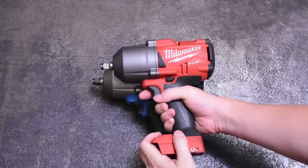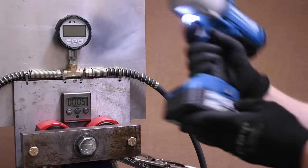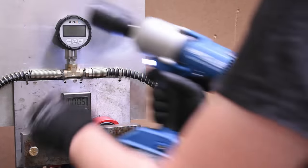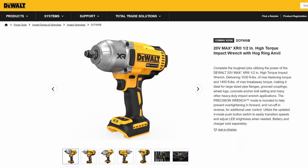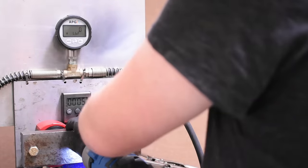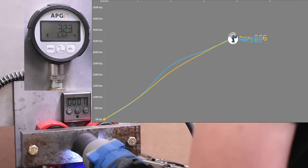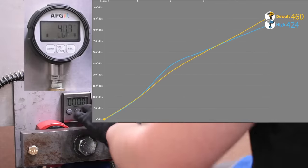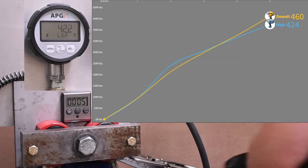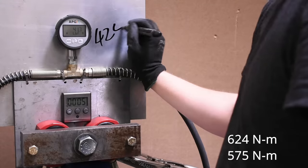Let's do it up. First, our five-second forward working torque test — the new high torque taking on the DCF899 DeWalt. Good timing too, because this Hercules is coming out just before DeWalt's new DCF900 high torque replacement, and who knows, that thing could just shake up everything on this channel. 460 over 424 — trading blows there for a moment, but the yellow team coming out on top for now.